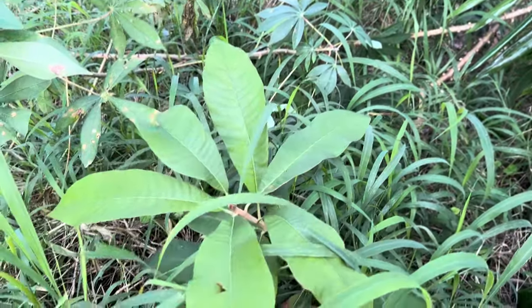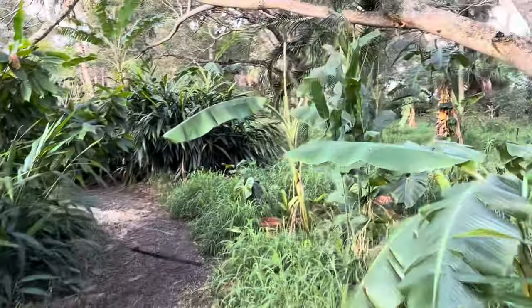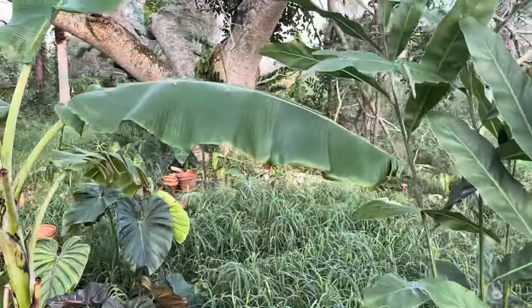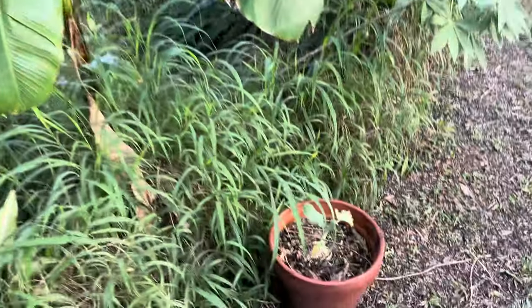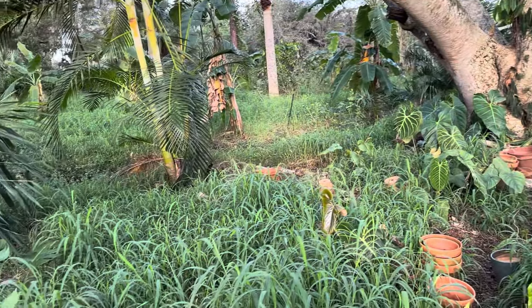This is a seedling of the green sapote. I always had trouble with it in the past because I'd plant it with the soil that came from the nursery. It took me a while to figure out that you need to remove the nursery soil, rinse the roots in rainwater, and plant it bare root. That's kind of solved our problems. Here's some more little cacao.